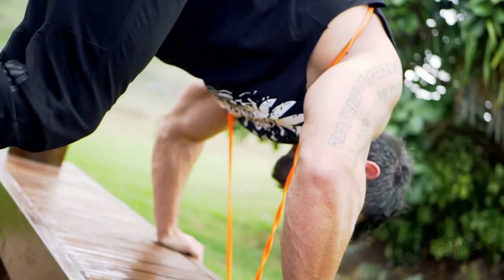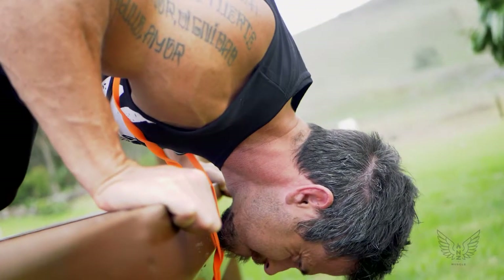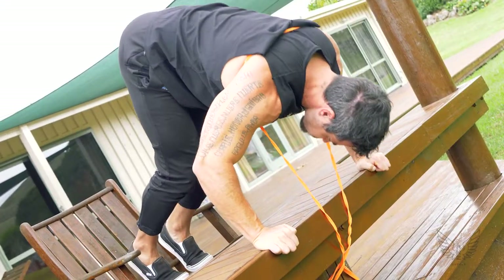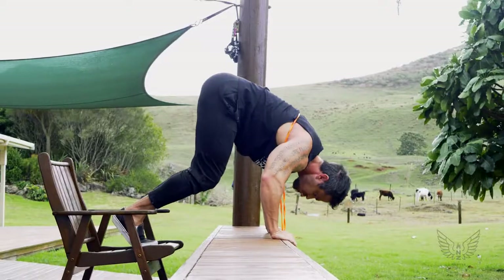Break out the elbows lowering your upper body. Once your chin is past the ledge, drive back up into the starting position. Now, if you pick a band that has some decent resistance and you keep strict in your body position, your front deltoids are going to be torched.